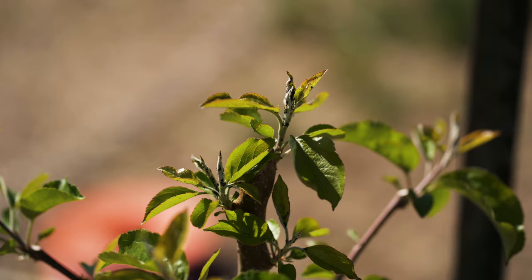Hey everybody, Katie here at the Howard Homestead. Today we were checking on our fruit trees and we noticed a little something on one of our apple trees that we wanted to share with you. We could tell that there was a little bit of a bug on it, and when we got closer to inspect it we could tell it was aphids. It was easy to tell because it was very small but there were a lot of them.